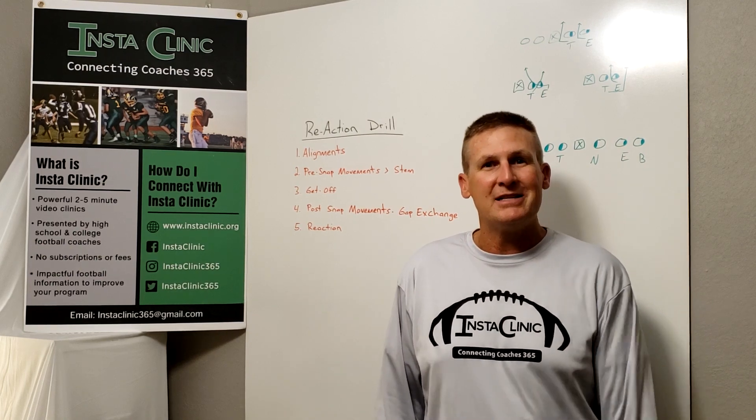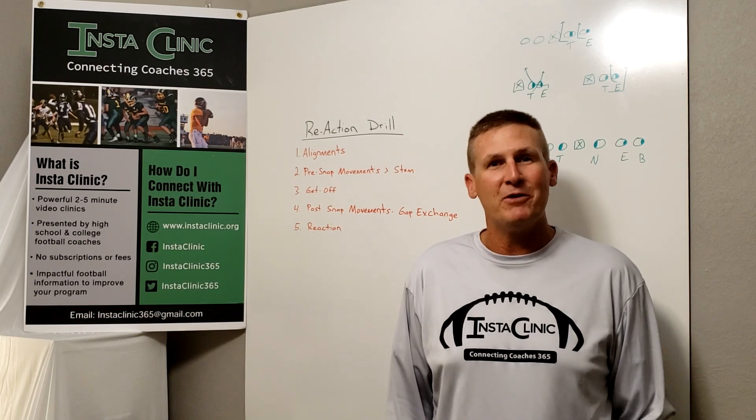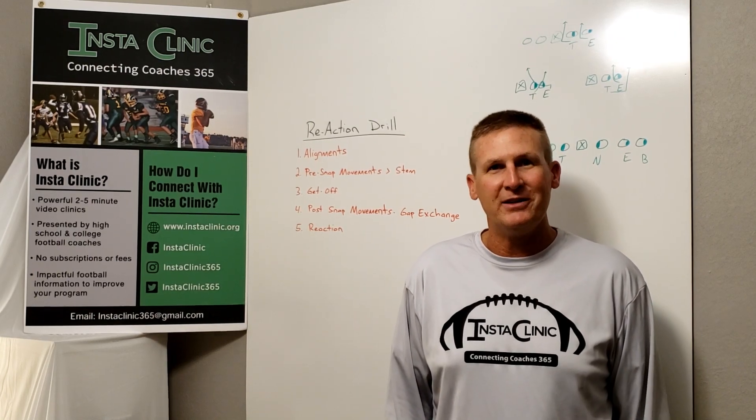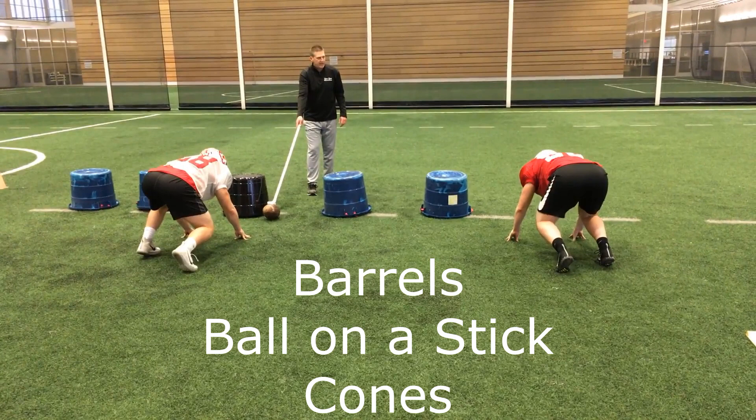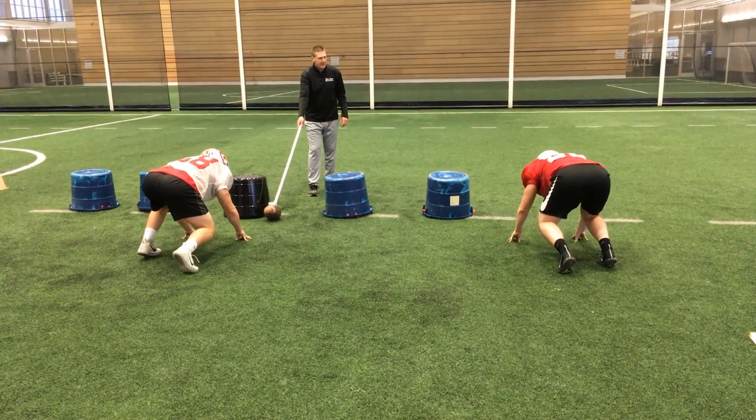If you haven't subscribed to InstaClinic, we certainly hope you'll do that. Also hit the notification button so that you don't miss any of our great content. To get started in this drill, you're going to need a little bit of equipment. You're going to need some barrels — here I'm using laundry buckets, which are really nice to use because they're easy to move around and do represent somewhat the size of a human body. You're going to need some sort of a trigger; in this case I'm using the ball on a stick. And then I like to have a couple of cones to use for finish, as in every drill. I think a good finish line is something that's important to have.